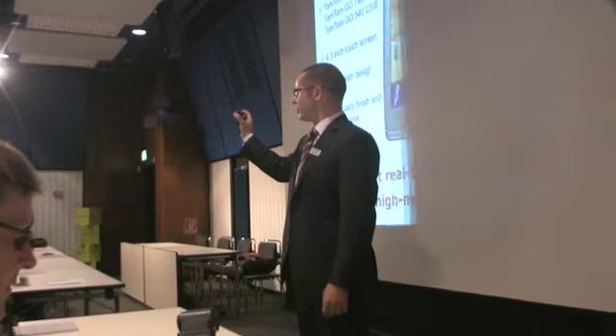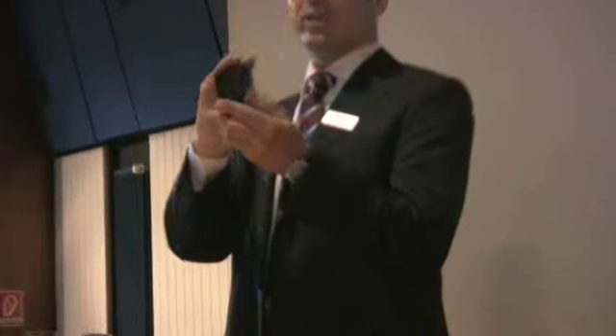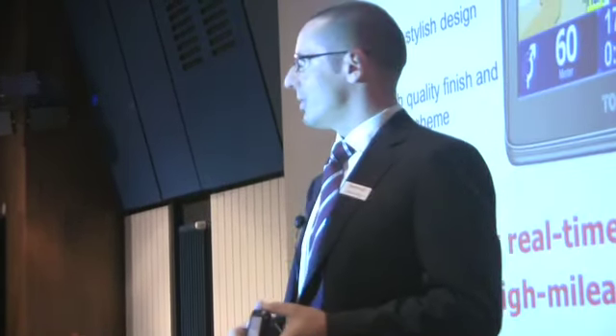It comes with a 4.3 inch color touch screen display, with a nice slim and stylish design, high quality finishing, and nice color schemes. With this smart navigation device, TomTom is targeting the high mileage driver.